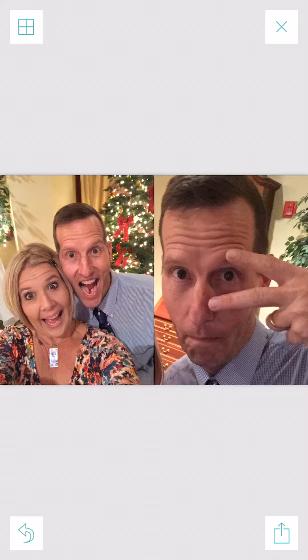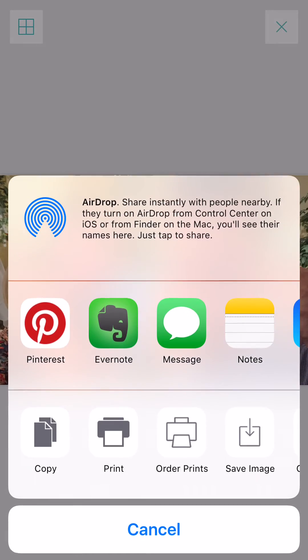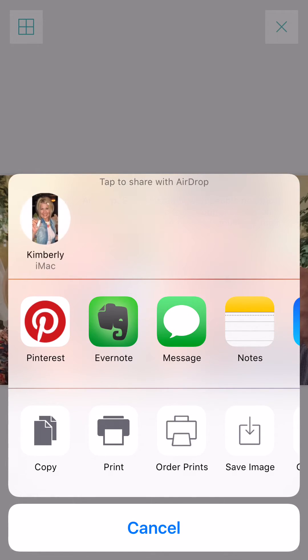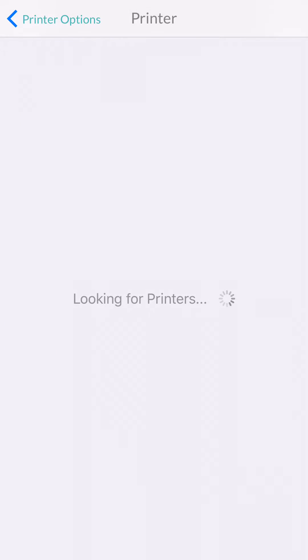I could edit this as well, but I'm just going to go straight to the printer. Down here at the bottom, you see the arrow in the box going up. I'm going to click that and hit export. When I hit export, I'm going to hit print. After the printing, it's going to say select printer, and I'll come up here to printers — it's going to find my Canon Selphy.